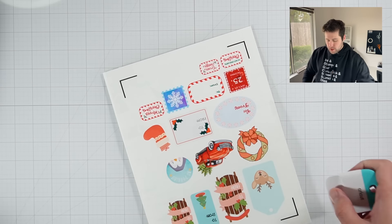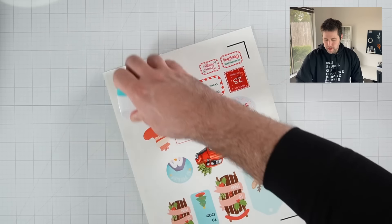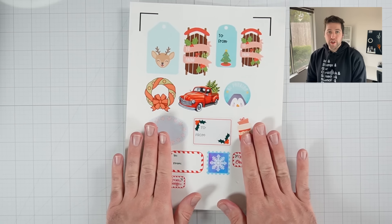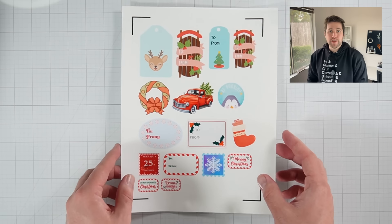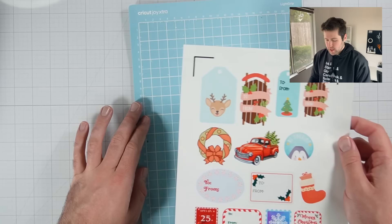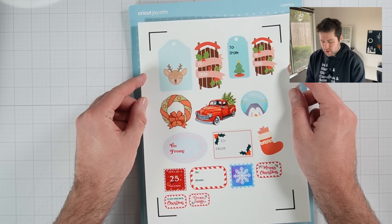And then once it's on, go ahead and continue to scrape out any air bubbles that there may be. Okay, I am going to call that pretty good. So let's go ahead and move on to the next step, which is to cut our stickers out. At this point, we'll just go ahead and put our sticker sheet on the mat.